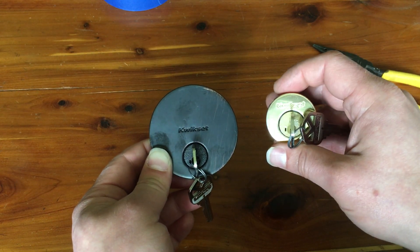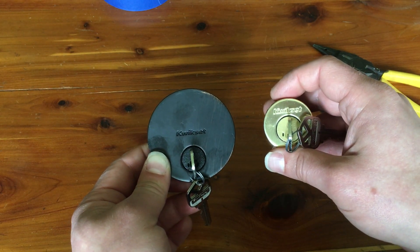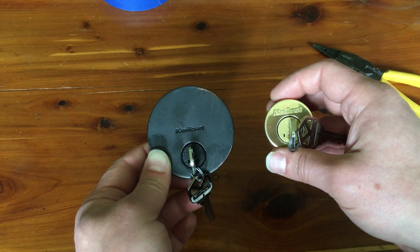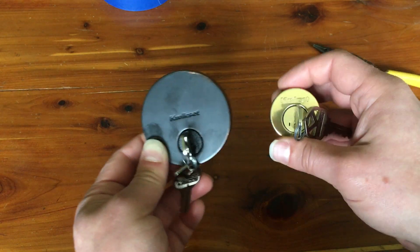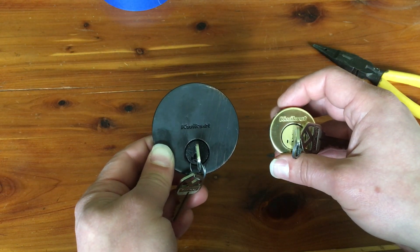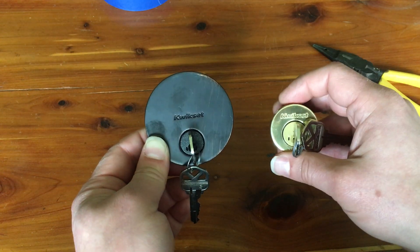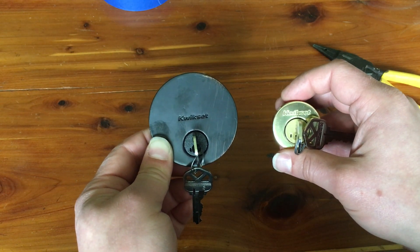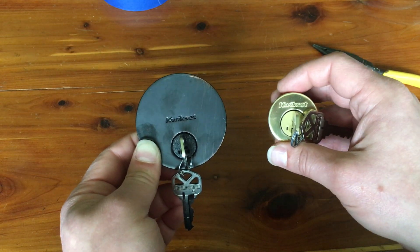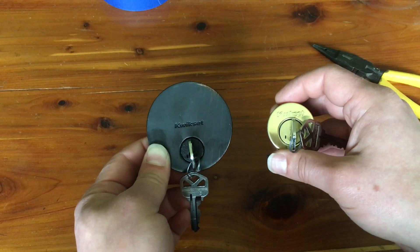So it showed up, and I very quickly tore into the box yesterday and tore apart the lock and went, 'Oh, this is no different. This is not going to be immune to my exact picking technique, no big deal.' I decided today to go ahead and just do a quick picking video of it to show, hey, no big deal to pick this lock.